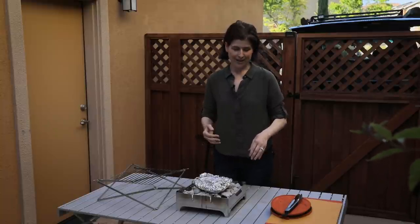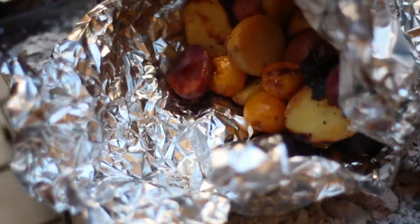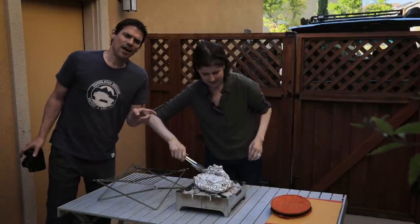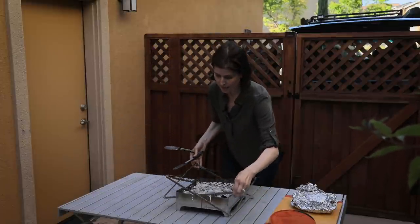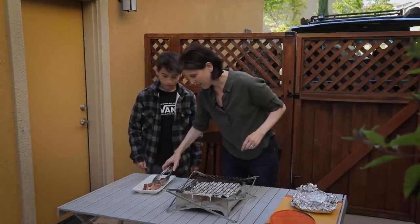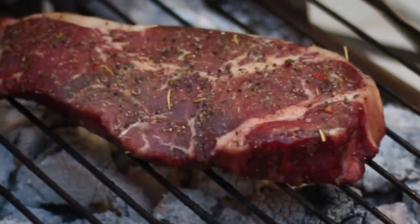Checking on the potatoes — slicing right through them, they look great. Moving the potatoes off. Potatoes over a campfire out in the wilderness are the best potatoes you'll ever have. Now bringing the M1 Grill — all you do is pick it up and place it over the Fire Safe, the dimensions match perfectly. The steak goes on for a slow cook — it looks and smells amazing.